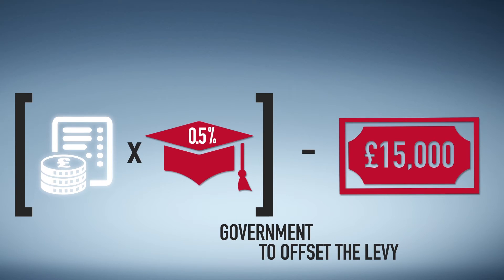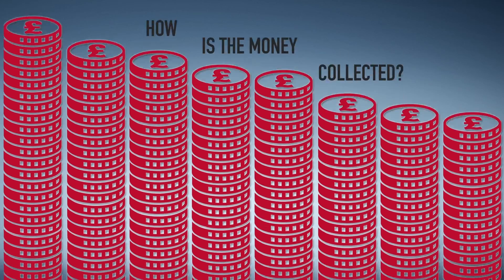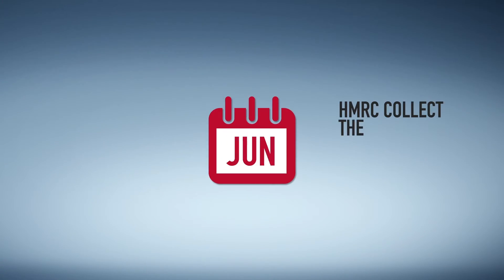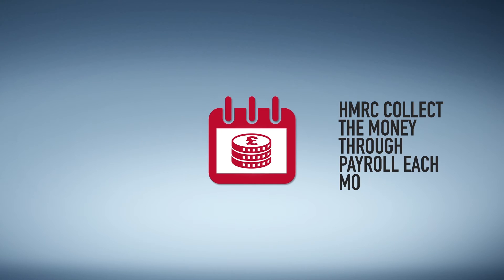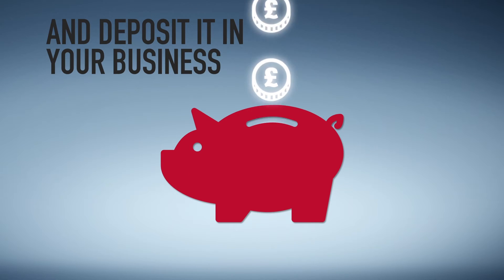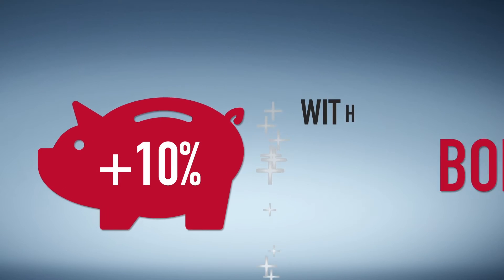How is the money collected? HMRC collect the money through payroll each month and deposit it in your business digital apprenticeship service (DAS) account with a 10% bonus.